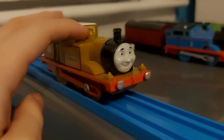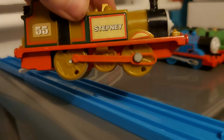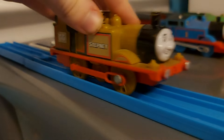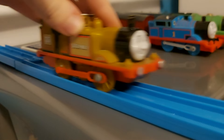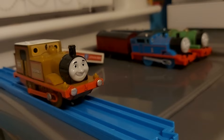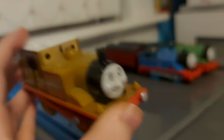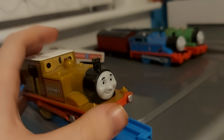Next up, we have Stepney. I really like this model. This is my childhood Stepney — the Fisher Price one — and he has this clanking thing. I have plans to get the Tomy Stepney, but this guy is so nostalgic to me. I really love Stepney.